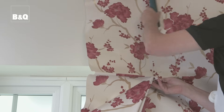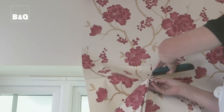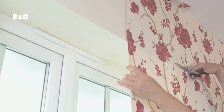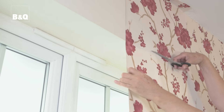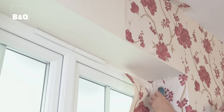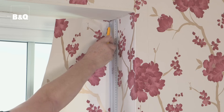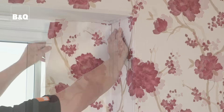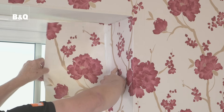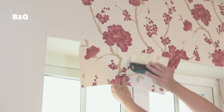First, hang the length of wallpaper that needs to go into the window recess. Then cut the paper horizontally at the top and bottom of the recess and brush the paper into the recess. Trim the paper where it meets the window frame and window sill if required. For deep recesses, you may need to stick in an additional piece. Fix the next piece of paper above the recess, turn it into the recess and again trim it where it meets the window frame if required.